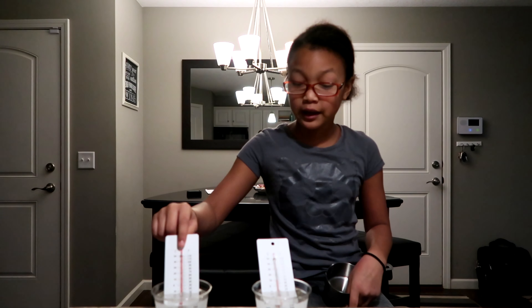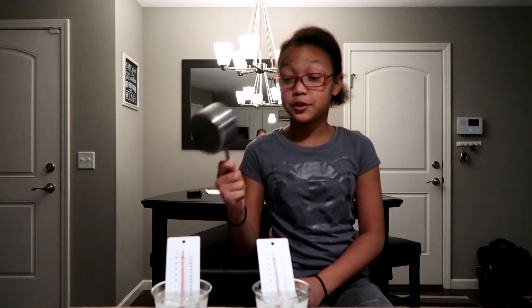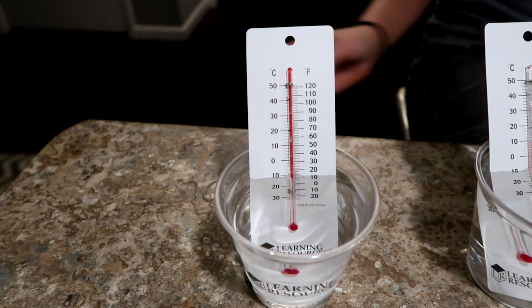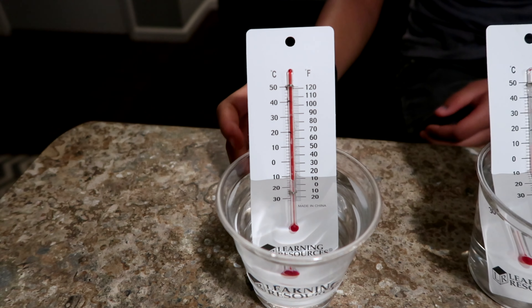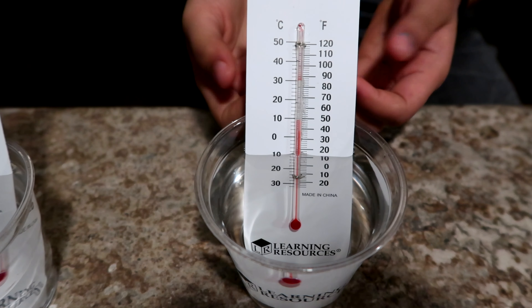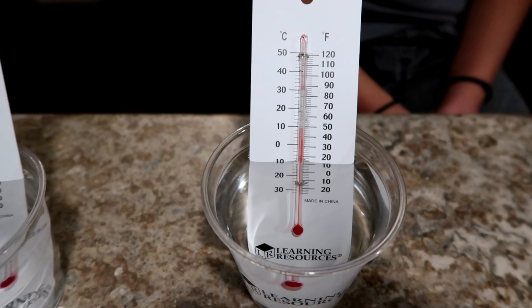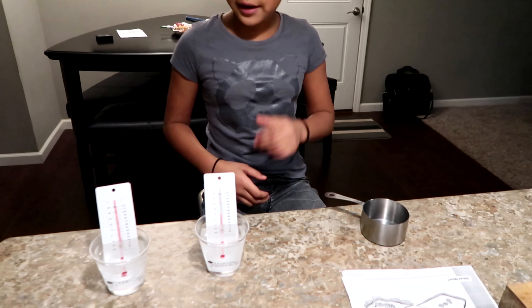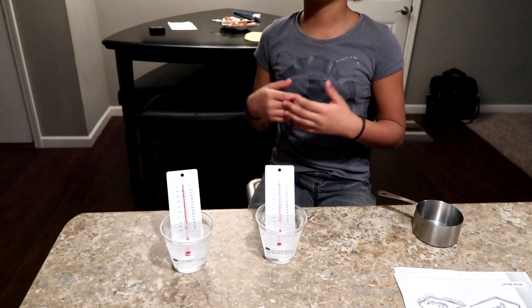So this is warm water we got out of the sink and we have the thermometer in. And this is completely cold water. We each use one cup for each water, so there's the same amount. On the warm water it shows that it's above 120 degrees Fahrenheit. On the cold water it's about 48 Fahrenheit, so it's really cold. We're going to put them in the freezer to see which one freezes faster.